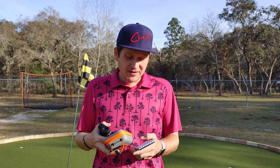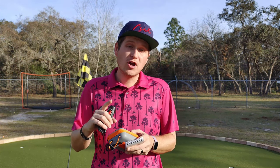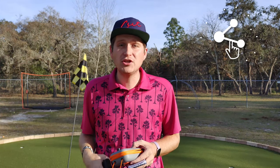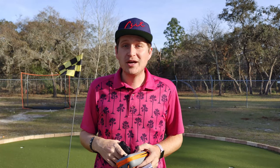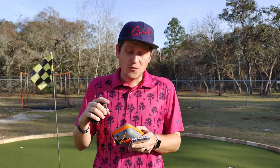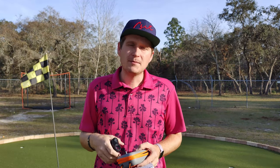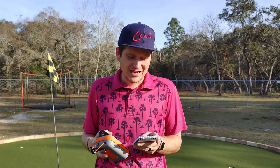So just a couple of things here with the Bushnell. It has a 1,300 yard range, but it only has a 400 yard range to the flag. So if you're aiming it at a sand trap or at the group in front of you, you've got up to 1,300 yards. I'm not sure you need 1,300 yards, but you've got them. And 400 yards to the flag — you're never really going to need that for the flag, as most people can't hit that far. So overall, that's just what you need.